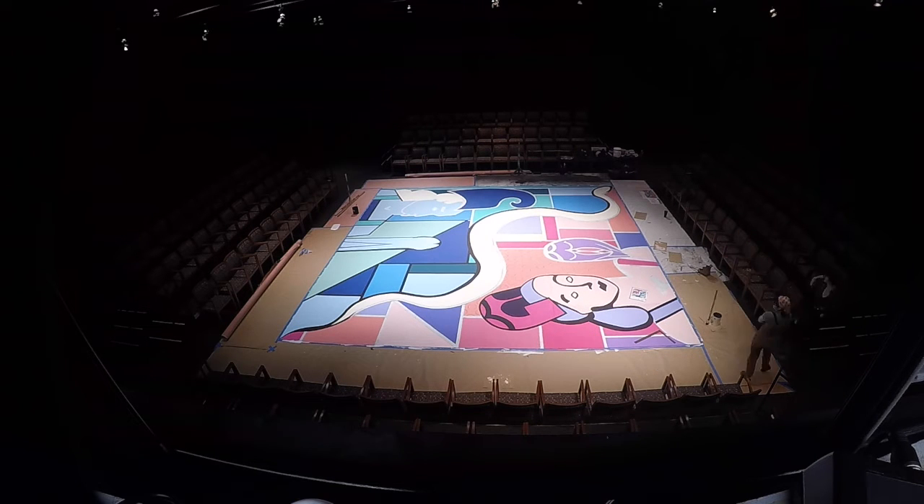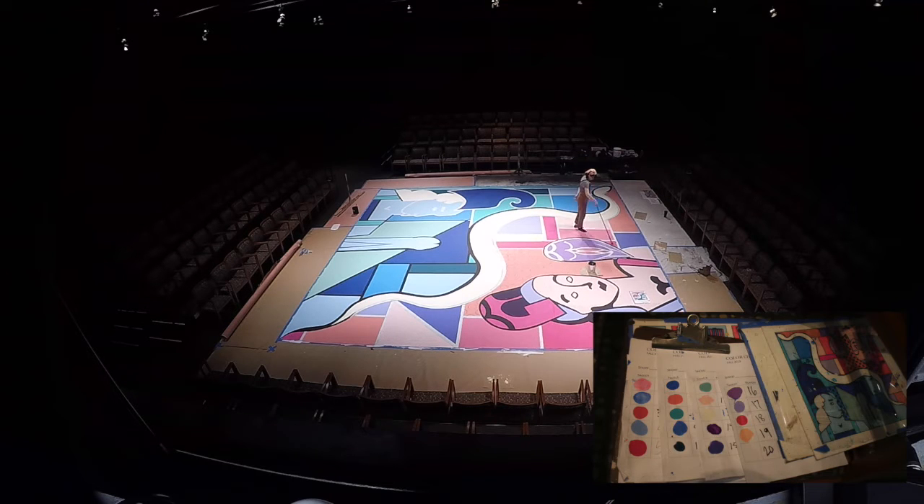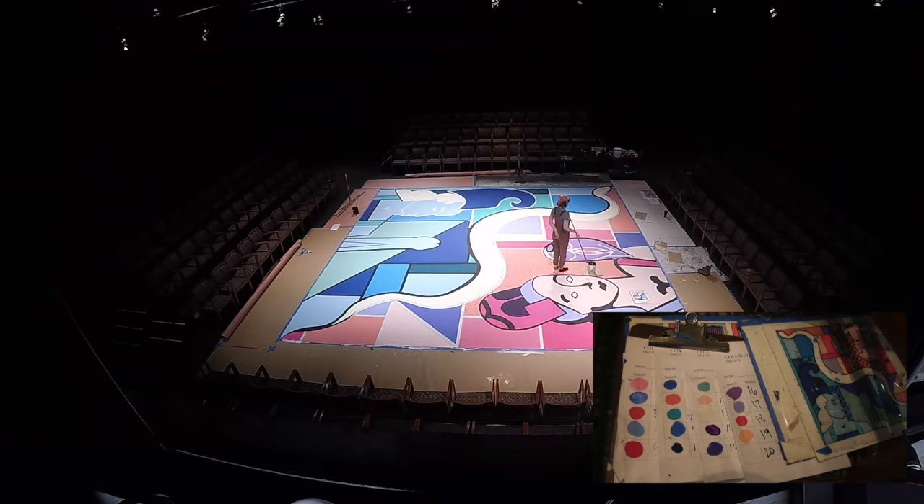Then we were able to paint the floor with acrylic paint. We mixed the colors using the paint elevation, which called for a lot of pinks and blues in different shades, so we had to measure each different color with its different shades.